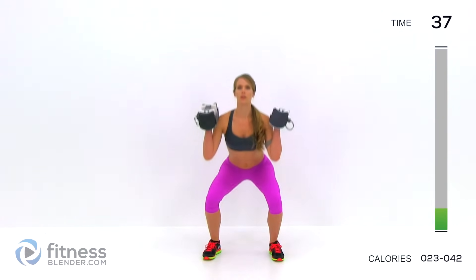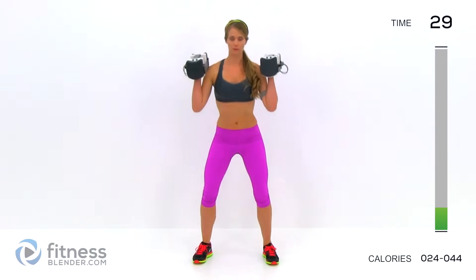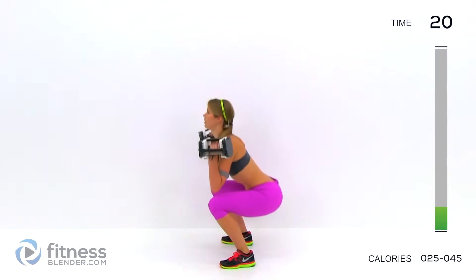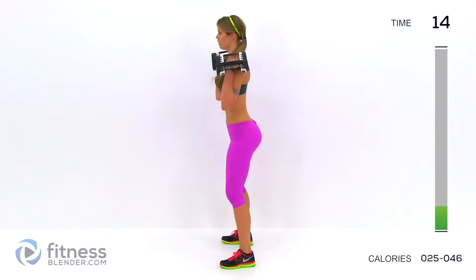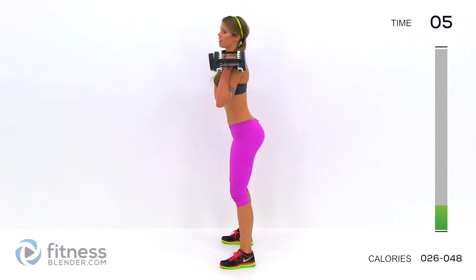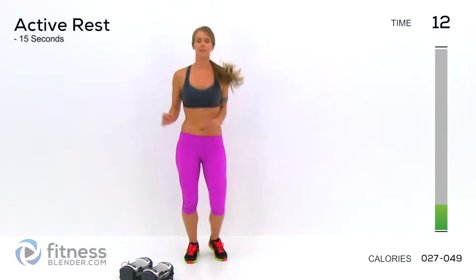Go as deep as you can control. Use the same rate on the way down as you do on the way up — you don't want to force yourself up out of it. Your body is going to try to cheat where it feels weakest, and you don't want to let it do that. You have to force it to work through that weak spot. Make sure you're starting the squat by sticking your butt out first and then sinking. The knees-over-toes thing is kind of blown out of proportion — the most important thing is that you start the range of motion at your hips. Drop your weights, keep moving — we get 15 seconds of active rest.